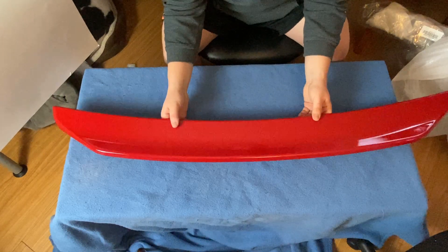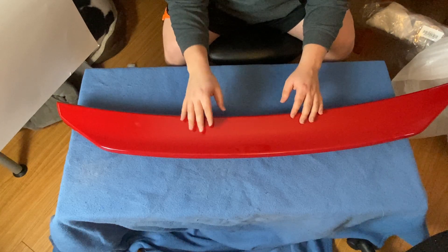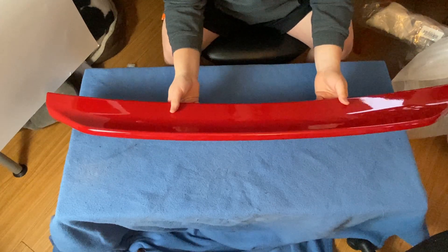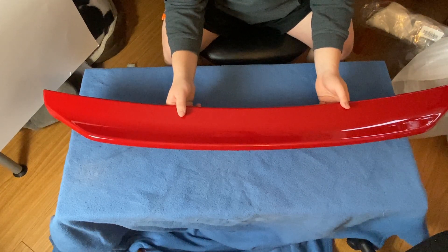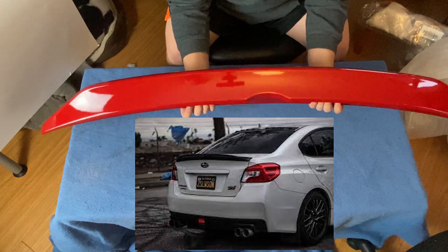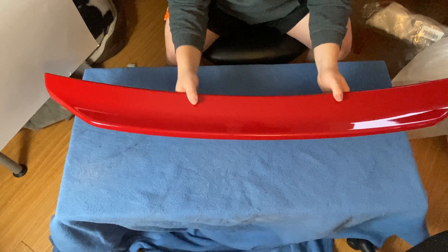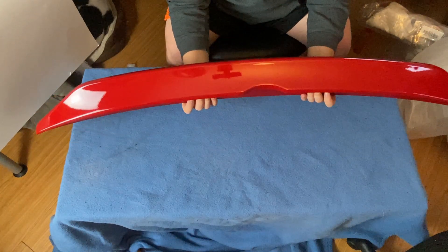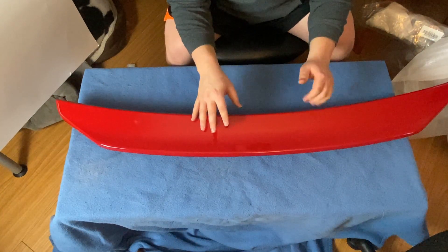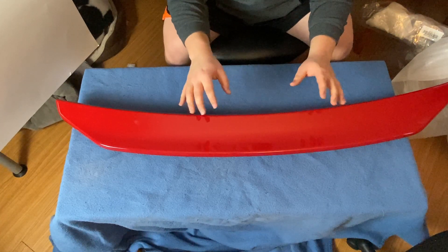I think what I'm going to do is either sand it down and paint match it to my car, or first I'm going to wrap it gloss black with some 3M wrap to see if I like the black duck bill look on the white car. If I'm not a huge fan, I'll sand it down and get it painted to my crystal pearl white. It's cheap, that's why I bought it — but this is not the most exciting part. Let me open the other box.